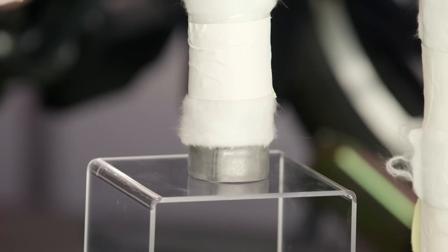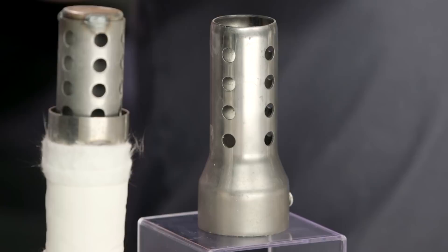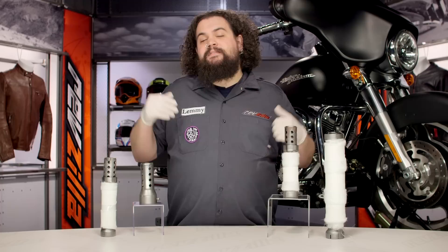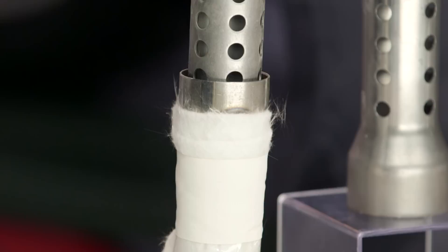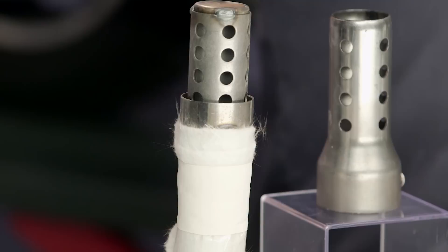Quiet Baffles are good for just dulling the roar. I think these can be helpful for another class of people too — those of you who do long miles. I'm thinking specifically of you touring guys. I know I really like the sound of a loud exhaust, but after 500 miles it seems a lot louder than when I started. It can get on my nerves. More so than that, it gets on my wife's nerves because she's riding behind me and she's closer to the exhaust exits. Sometimes what I think is an absolutely pleasant rumble is something that is driving her out of her mind. So be considerate — maybe these would make a nice Valentine's Day gift.